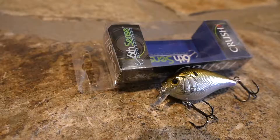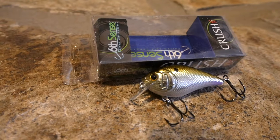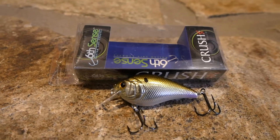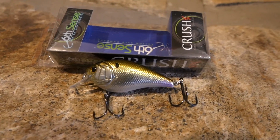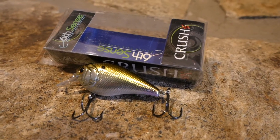Next bait in the box is the Six Cents Crush at $8.99 — dives up to five feet deep. It's got realistic 3D gill plates and creates fast, twitching random movements while cranking that result in increased strikes. It's got rattles in it too. This is the Chrome Shiner color.